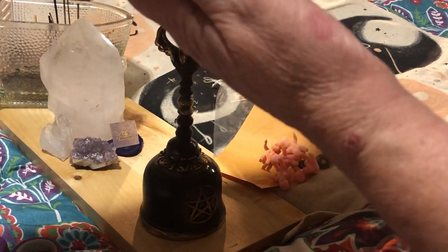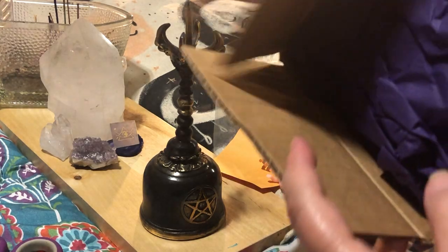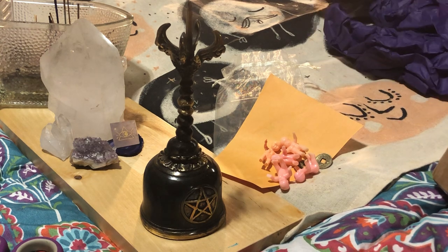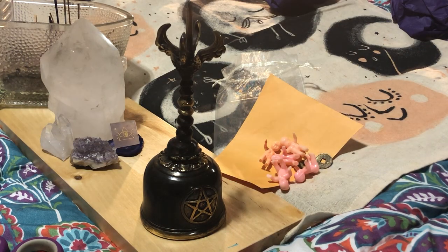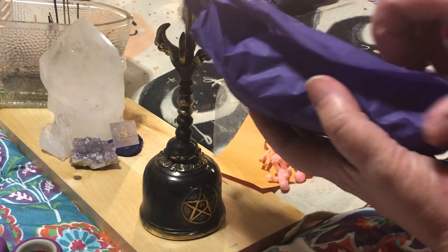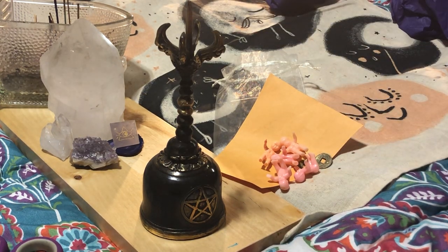It came in a box — we have purple tissue paper, lots and lots of purple tissue paper. We are well packaged. Items are individually wrapped inside. And we are even bubble wrapped — we are very well packaged.